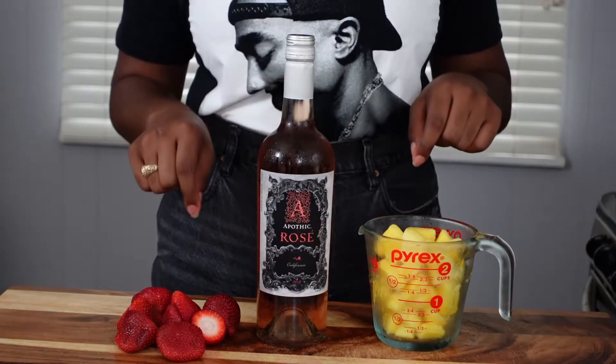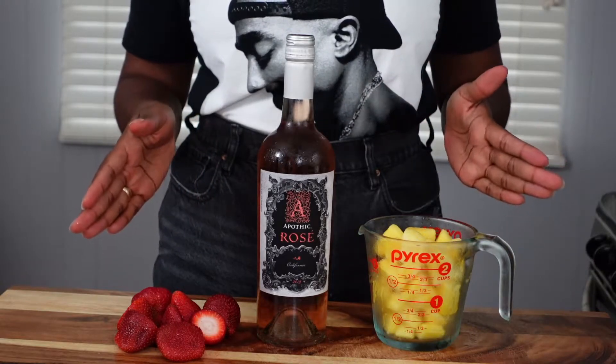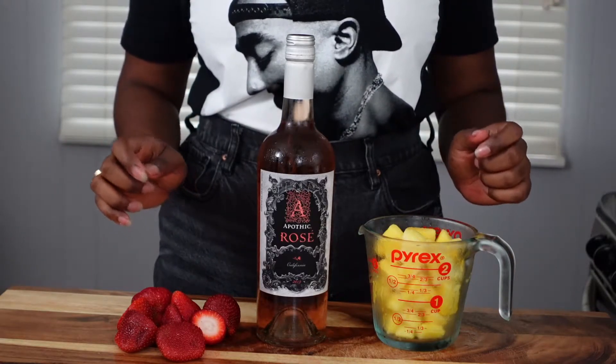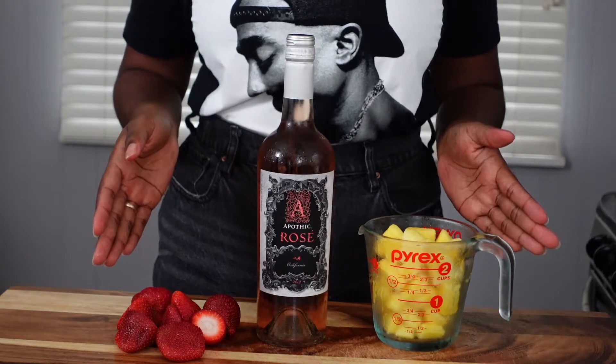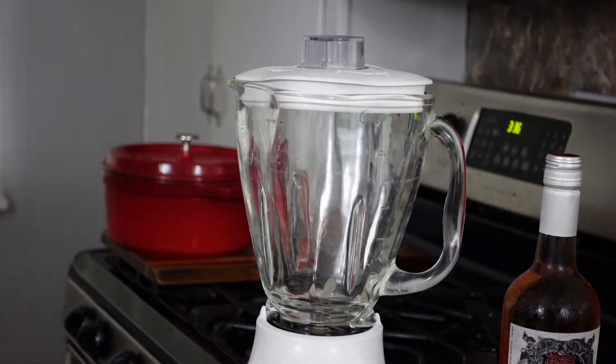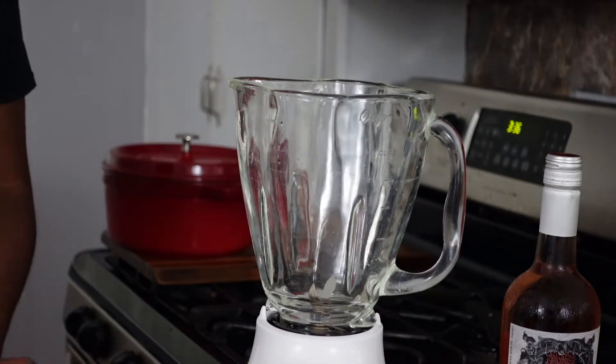Next, strawberries — you can see I'm using fresh strawberries today, but this recipe works best when both the pineapples and the strawberries are frozen. You can get away with just one being frozen and one being fresh, but using all fresh fruit will result in a kind of soupy texture, so just keep that in mind. Actually making the frosé takes under two minutes if you're starting with prepped fruit.